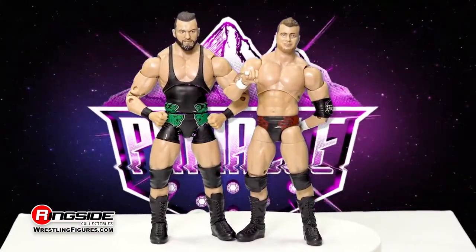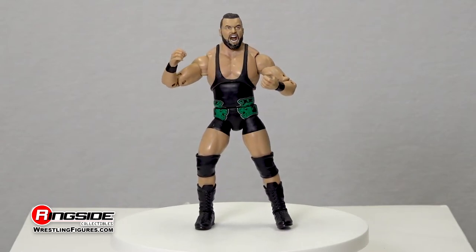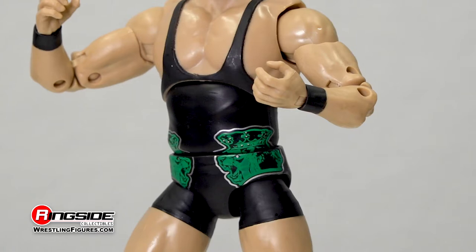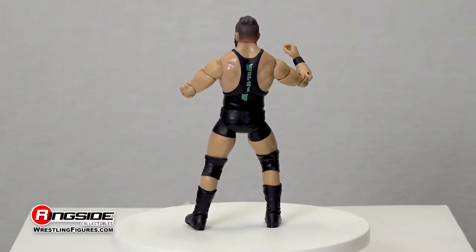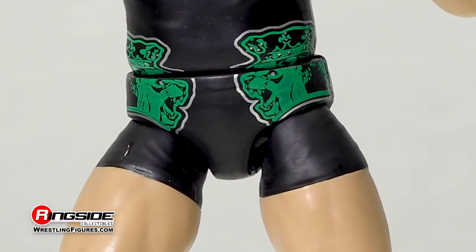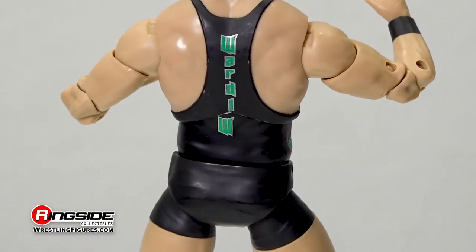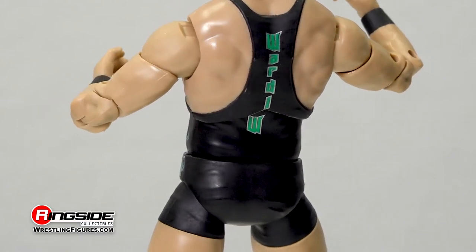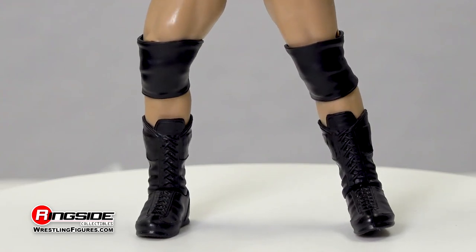This 6'3 walking instrument of destruction steps into an AEW ring with his massive forearms clad in black wrist tape and dressed in a black singlet lined from every angle in grey paisley designs. He also features green lions on his hips, and his dangerous handle can be seen running down his back in green, completing his attire with a pair of adjustable knee pads and long style lace black boots.